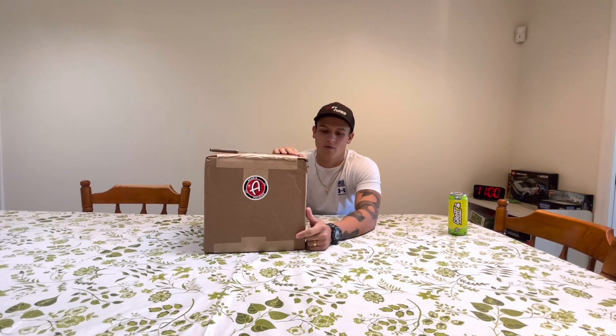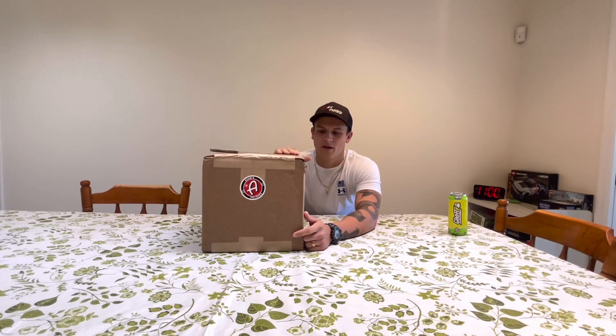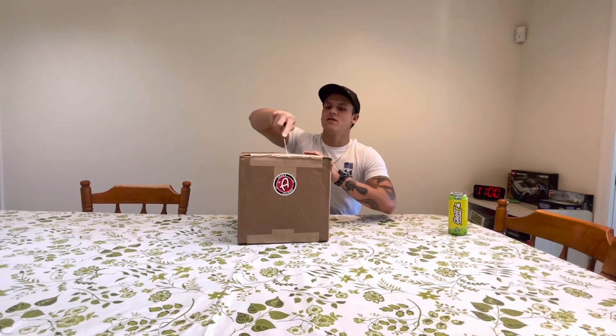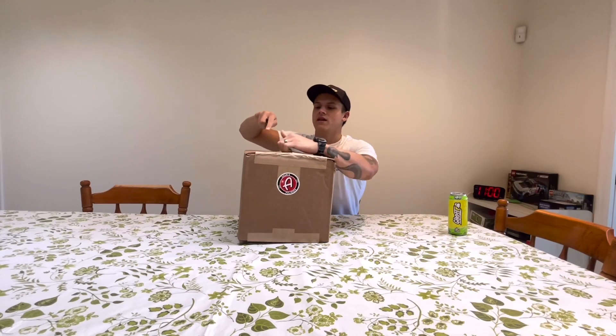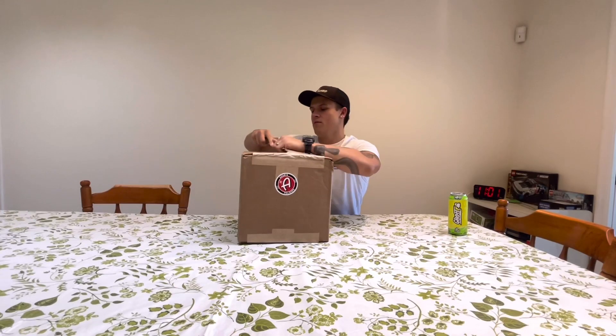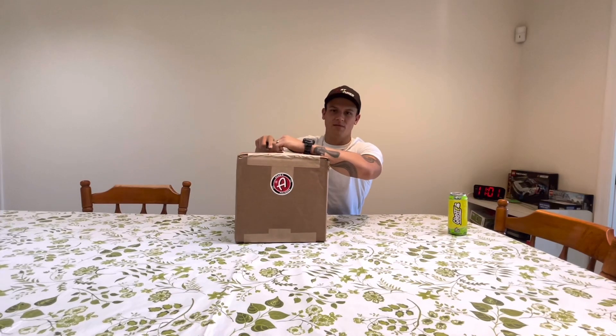I have to ceramic coat my buddy Justin's 22 inch Ram Limited wheels that he's putting on his Laramie. He's getting a lift kit and hopefully Toyo AT3s. Justin, if you're watching this, I really hope you ordered the AT3s because if not, you're going to regret it. But let's dive into this unboxing.